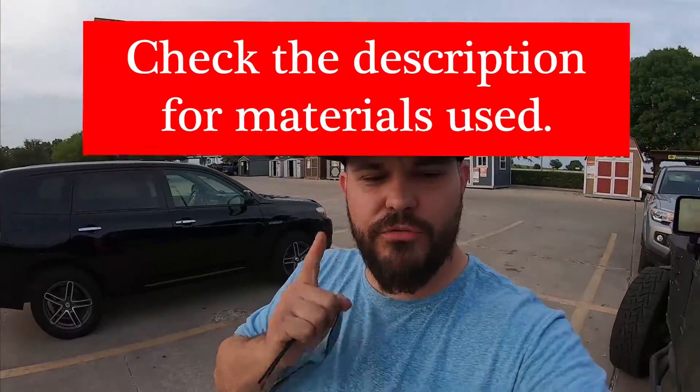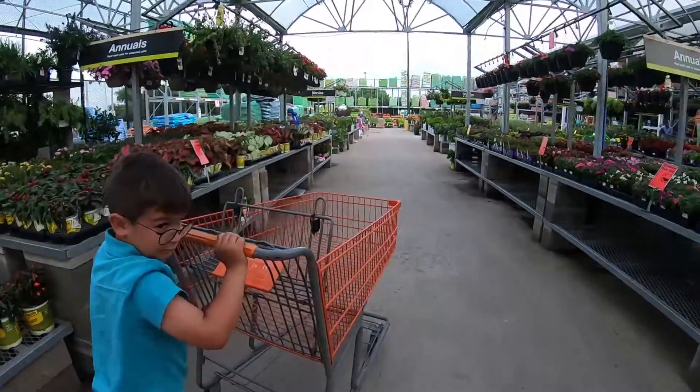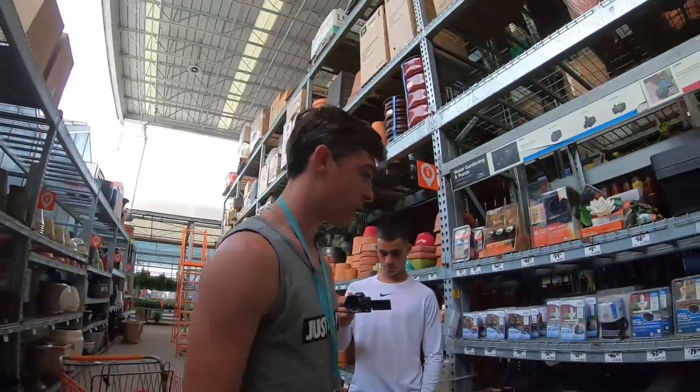We're coming at you again today. What we're going to be doing today is actually buying materials to build a front yard pond at my house.